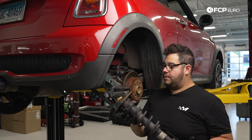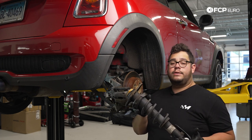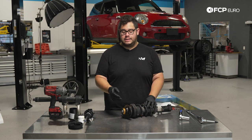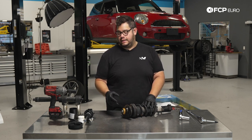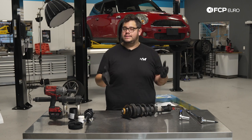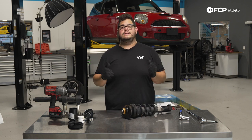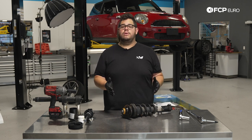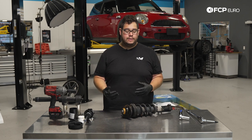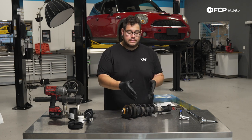Our strut assembly is out — we're going to head over to the bench and work on compressing our spring so we can reuse it with the new strut assembly. Most importantly, the most critical thing is not hurting yourself while compressing any coil spring. If you don't have the proper tools to do this, take them to your local shop, have them disassemble and reassemble the new struts for you. The money you save doing this DIY at home, you can put a little towards doing this the right way.